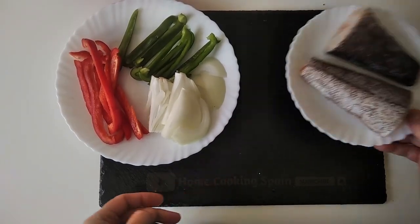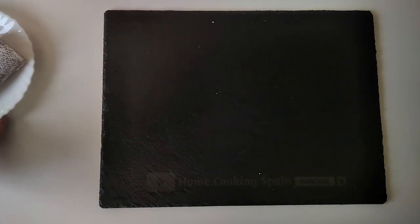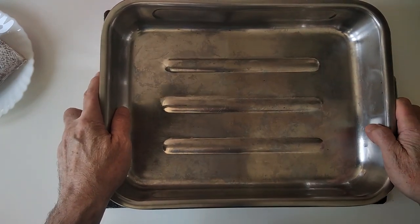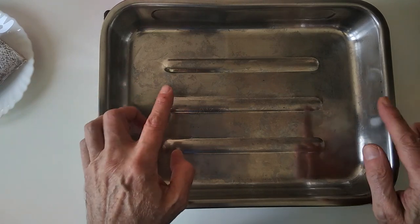As we're going to be cooking this in the oven, the first thing is to turn the oven on and preheat it to 200 degrees centigrade, which is 390 Fahrenheit.